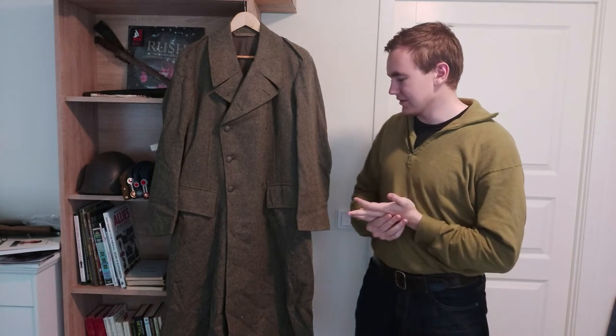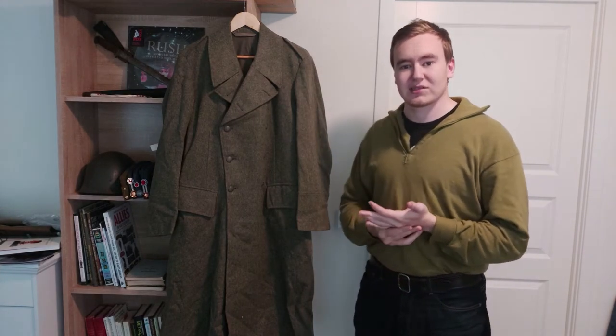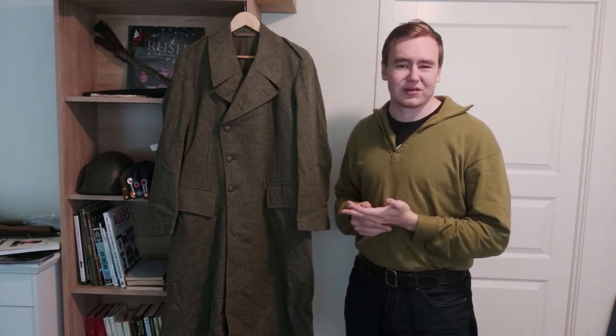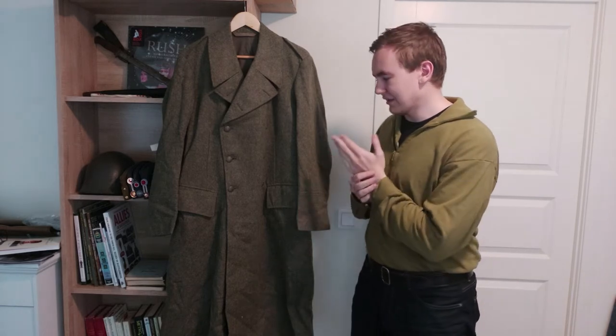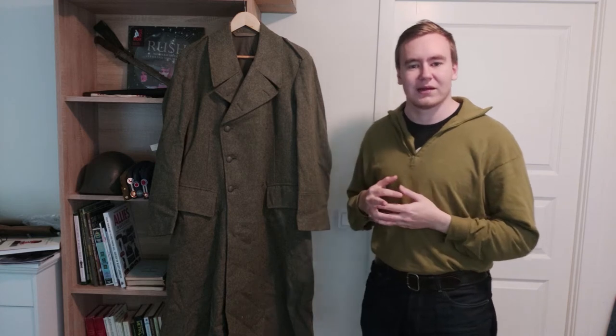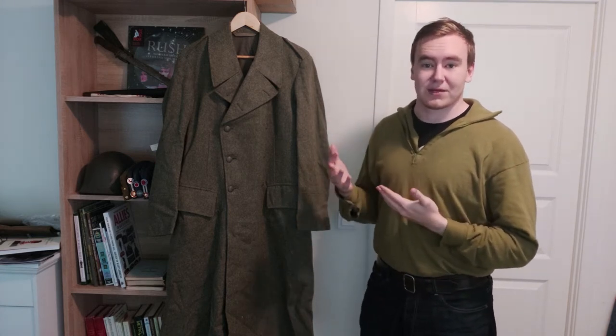Sweden used these up until the 50s, at least in main service. The home guard, the way I understand it, used these in unmodified condition into the Cold War, which is interesting to see.